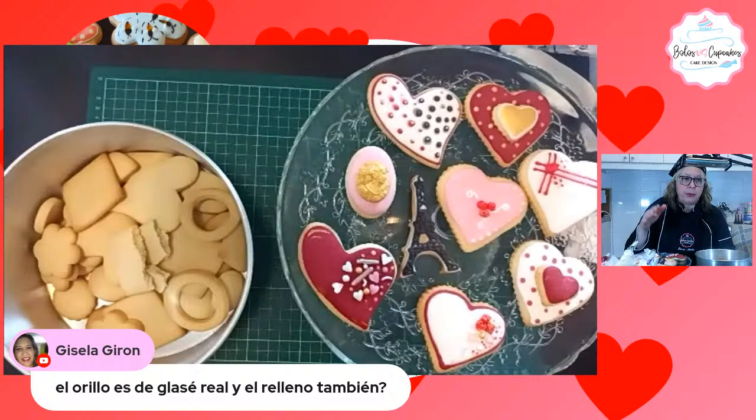Están hermosas las cookies. La de lunares es el error, es así, parece infumelar, no se ve mal. ¿El borde es de glacé y el relleno también? Sí. El borde de esta es glacé fluido, solo que esperé un rato para poder rellenarlo de blanco.